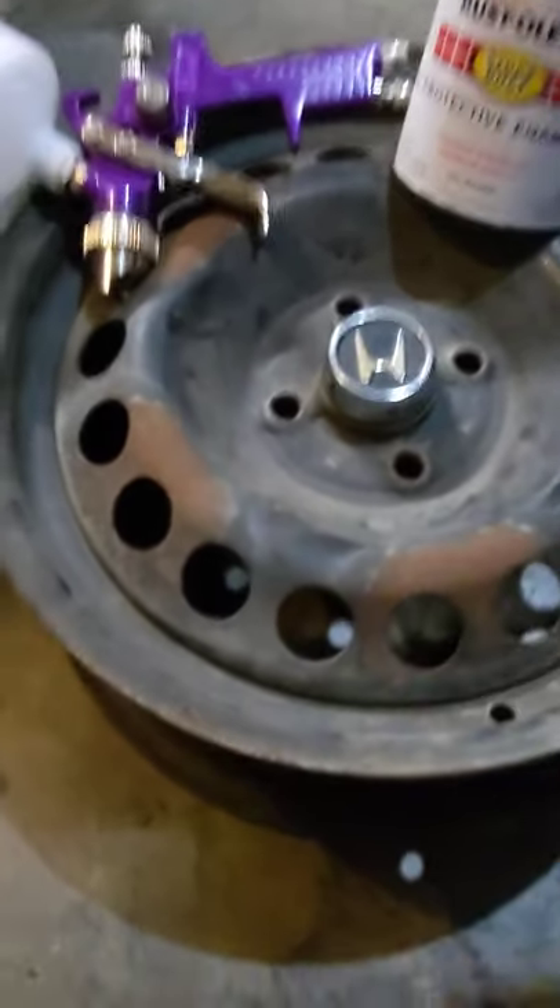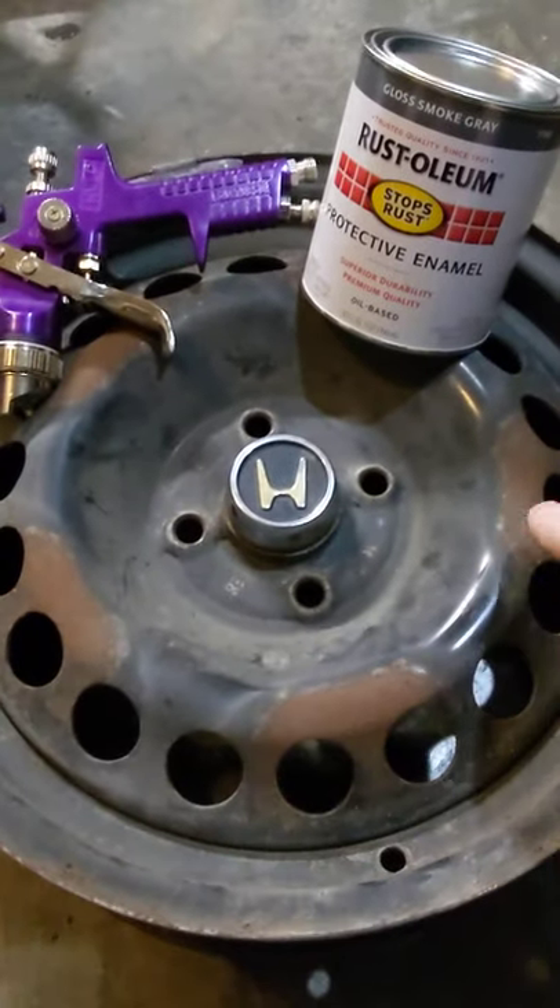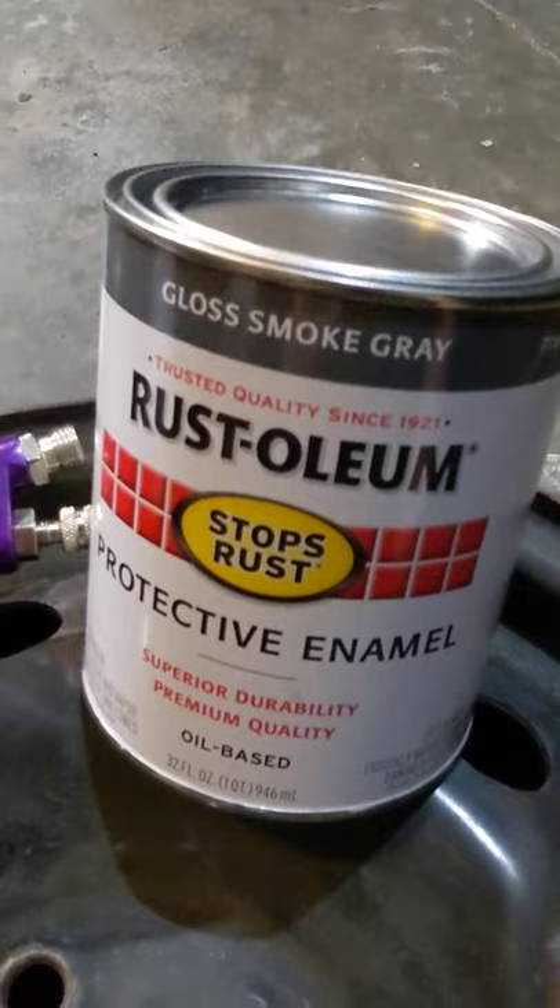I'm going to scuff them and shoot them. I have the original center caps here that look excellent, and I'm going to do a medium gray on these. That is gloss smoke gray from Rust-Oleum.